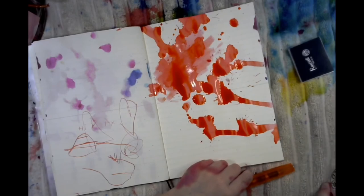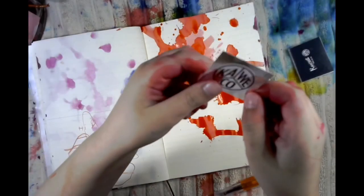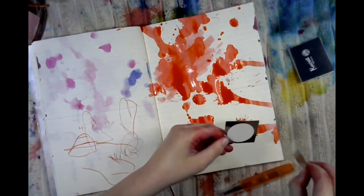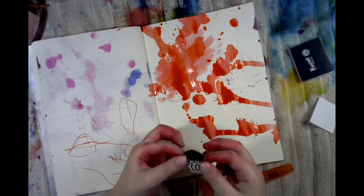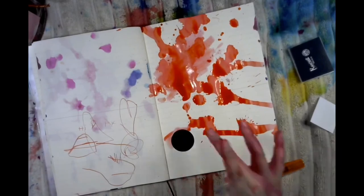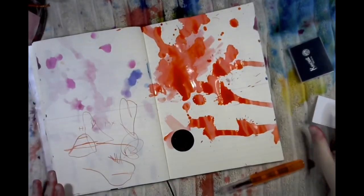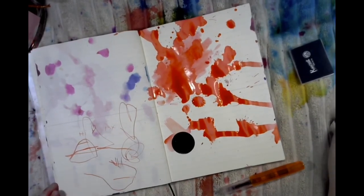There was a sticker in the box! I'm gonna put this right here. Bye, stay safe, stay inky, stay awesome — bye bye!